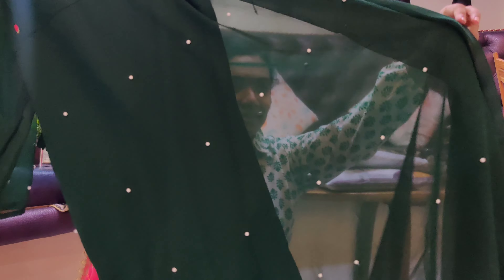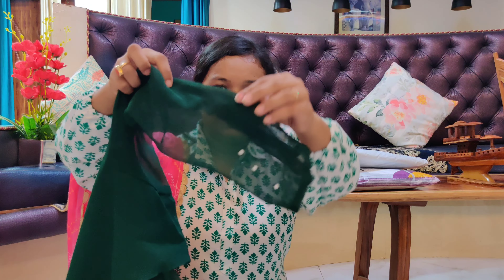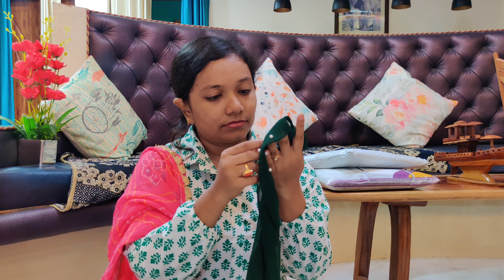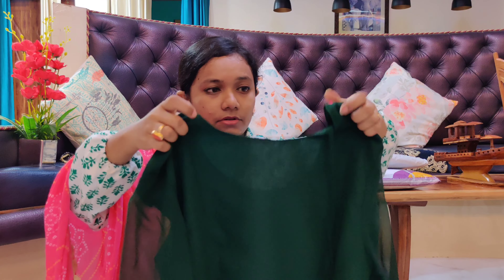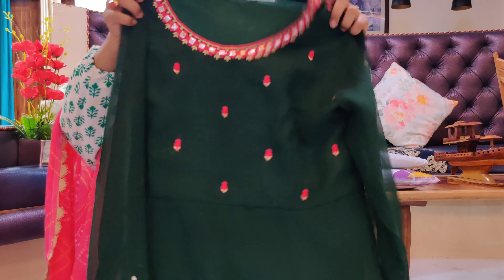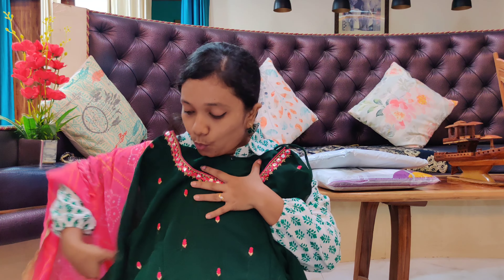Wow — I can see a bandhani dupatta. This is the dupatta. I feel that if the finishing were a little better I would like it even more. This is a two-piece — it didn't come with pants, because this was a full-length gown. It was very simple — nothing very grand.